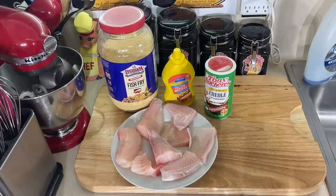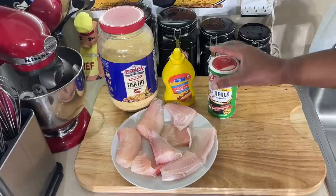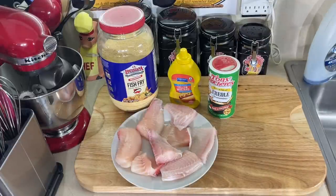All I'm going to do is very simple. I got some Tony Chachere's Creole Seasoning — this is his recipe. I got some yellow mustard and some Louisiana fish fry, and I'm going to add just a little flour to this fish fry. I usually do a 4 to 1 on that.